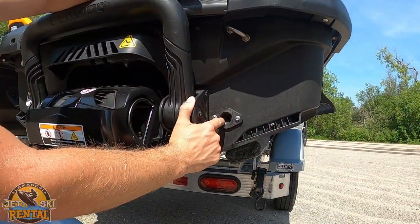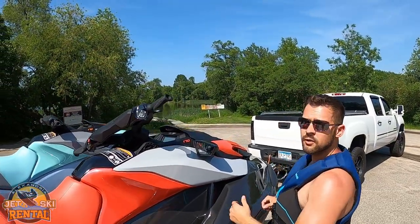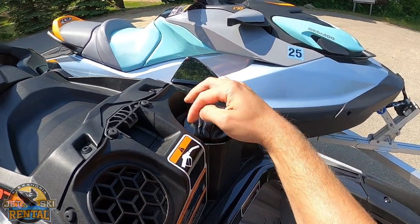It's important that you leave this part open — this is not a part that gets plugged. When it's time to fill it up with gas, you're going to put it underneath this cover here, push this button in, lift up, and put the gas right under here.